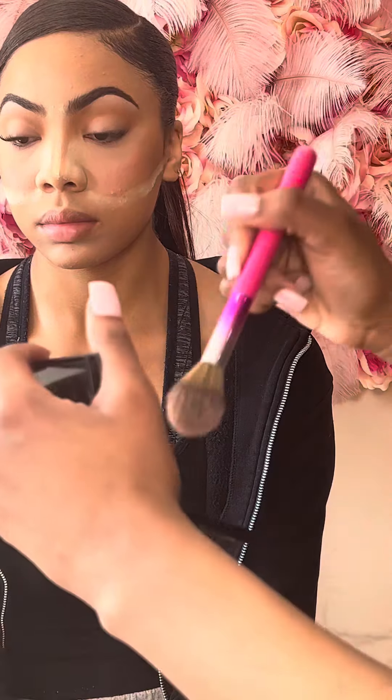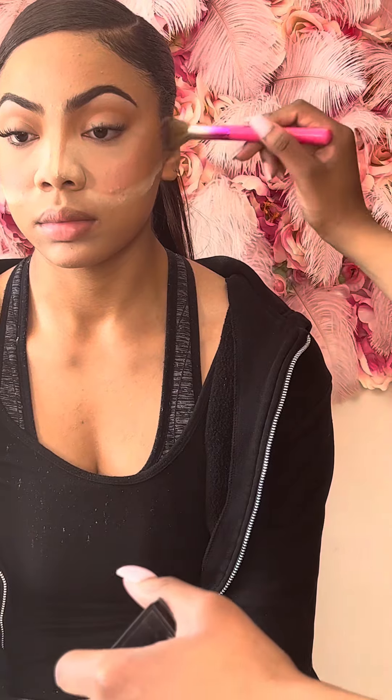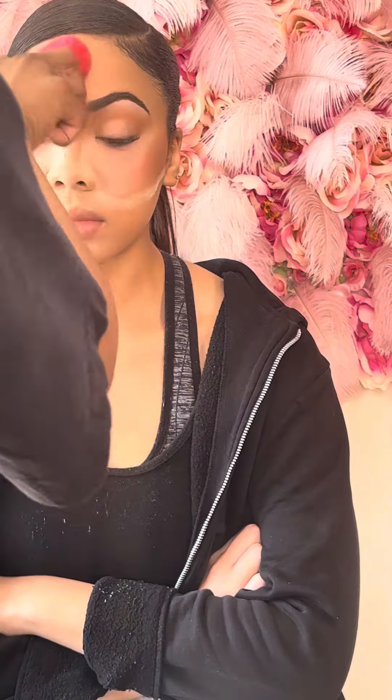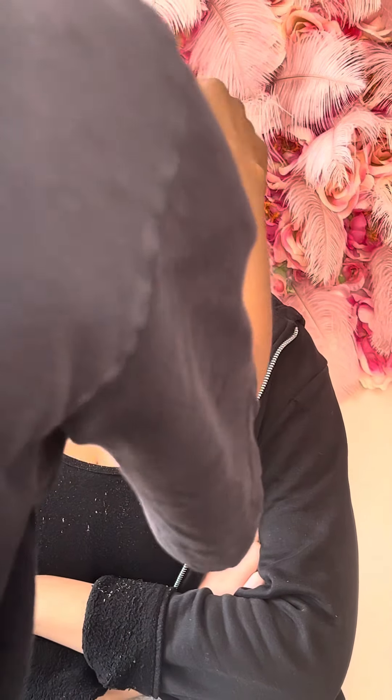Now I'm going in with blush on top of that contour and bronzer. I use MAC Studio powder in the shade NC42 around her face, then I'm pressing in that powder and dusting it away under the eye. I went in with MAC NC35 for the bright under eye. Now I'm cleaning the eyeshadow on the sides.